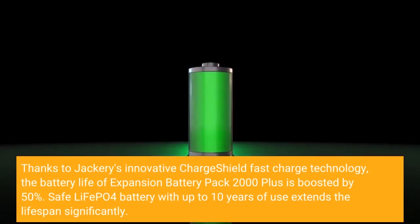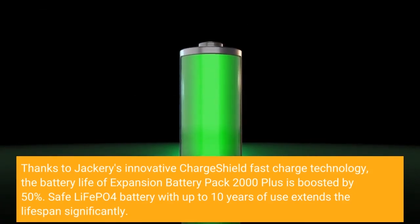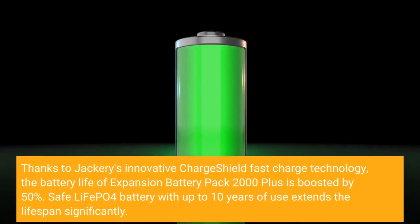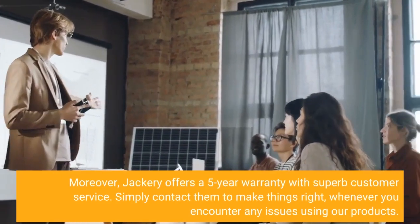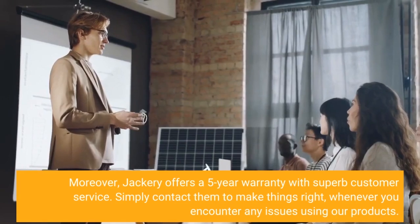Thanks to Jackery's innovative Charge Shield fast charge technology, the battery life of Expansion Battery Pack 2000 Plus is boosted by 50%. Safely paired with up to 10 years of use, it extends the lifespan significantly. Moreover, Jackery offers a 5-year warranty with superb customer service — simply contact them to make things right whenever you encounter any issues using their products.